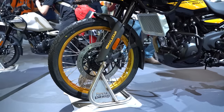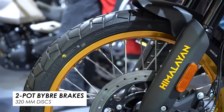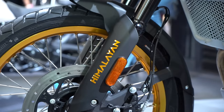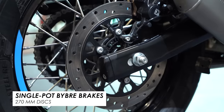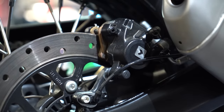Now onto the braking — up front we've got a two-pot Bybre caliper. Bybre being a budget sub-brand of Brembo, so it should be decent stuff, and it is on a nice big 320mm disc. At the rear, you've got a relatively big disc as well — a 270mm — and you've got dual-channel ABS, which is also switchable at the rear. So you can switch the rear off, get the bike sliding around, which is pretty much essential for any decent off-road riding.